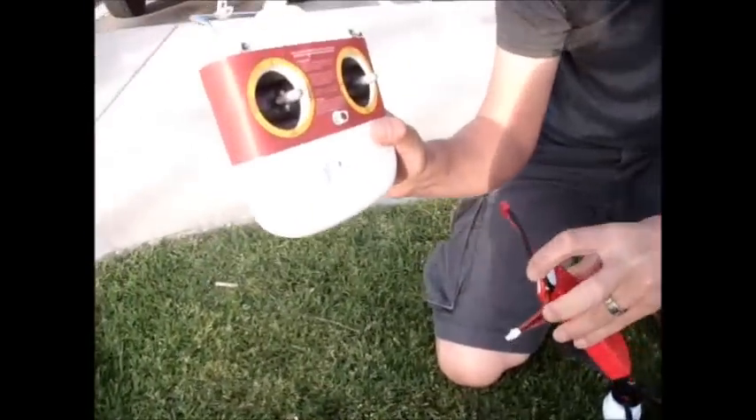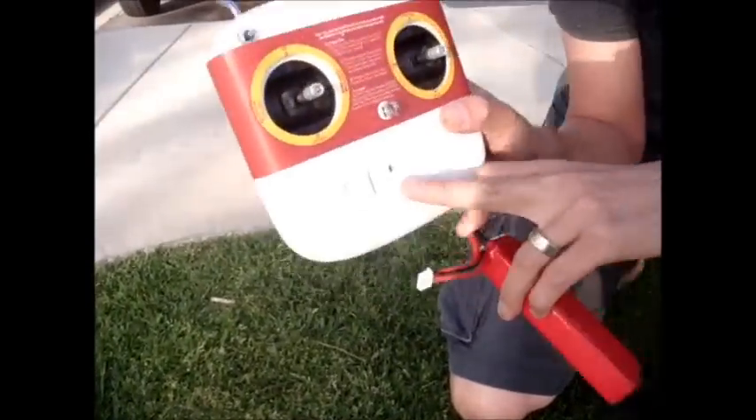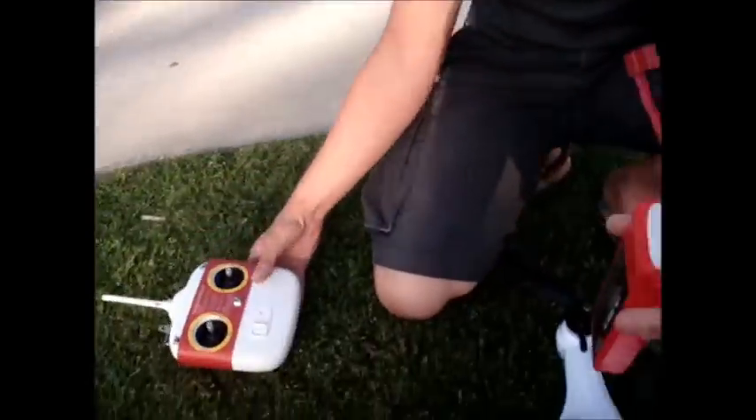The first thing you always want to do is turn on your transmitter first. This is the DJI transmitter. You'll get a positive red light here — that's ready to go.